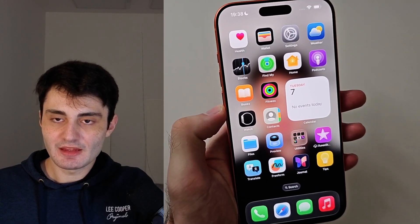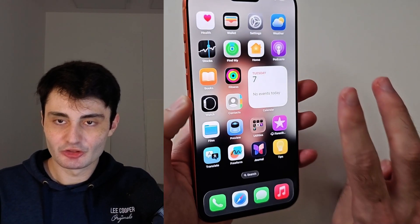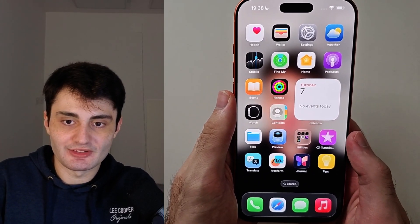Welcome everyone. Here is how to screenshot on iPhone 17 Pro Max. I'll cover two ways, and then at the end how to change the screenshot settings.